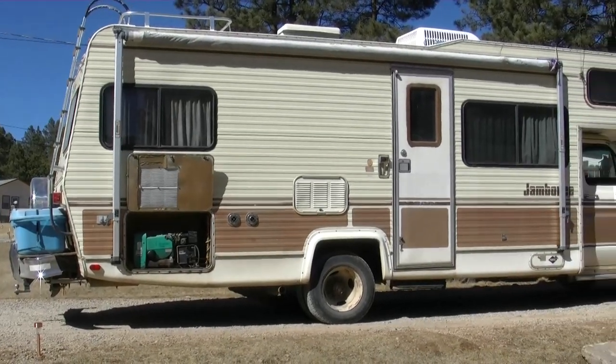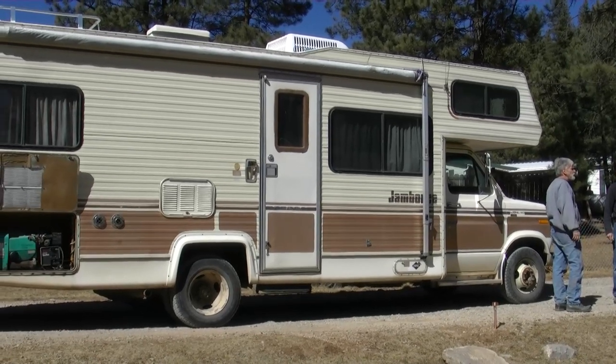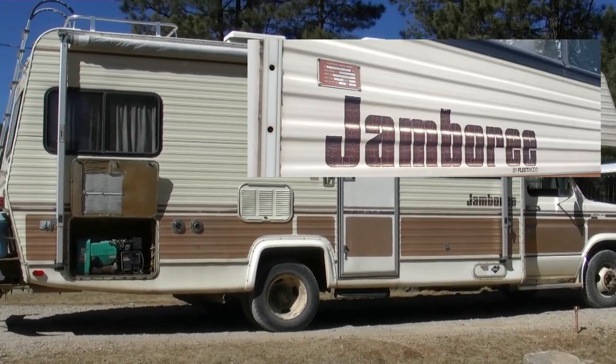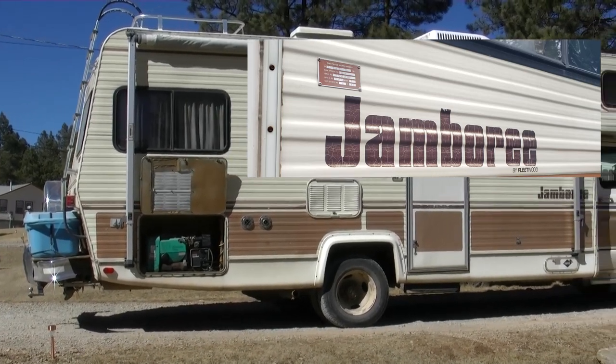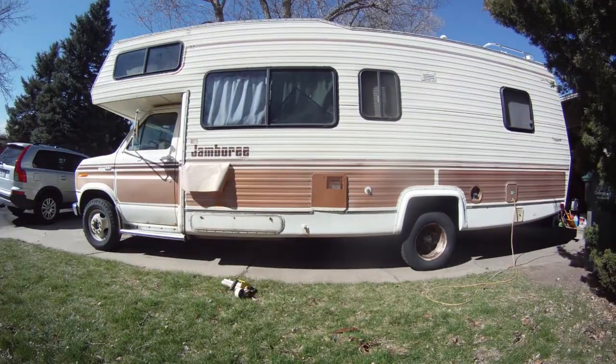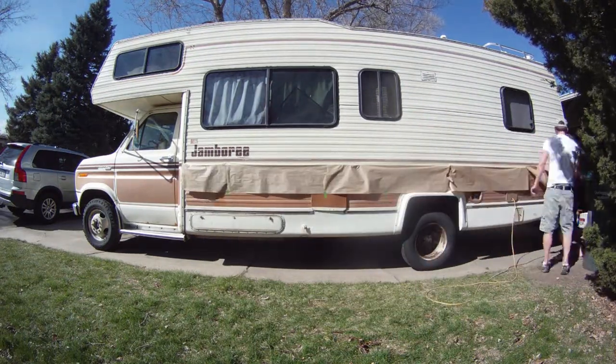I actually found some old footage from the first day I bought this RV. You can see the lines are really faded, the Jamboree logo is completely faded out, and it's got some spots on the paint — it just looks dated. So little by little I started fixing this guy up. For example, this was just me doing one stripe one day.